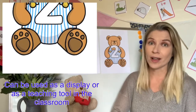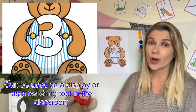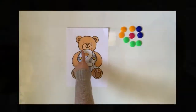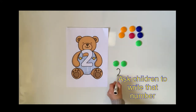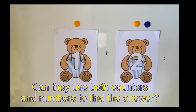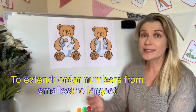The cards are A4 size, which means you can hang them up around your classroom or even in your home as a display, but there are other ways you can use these teddy bear cards effectively too to extend children's learning.